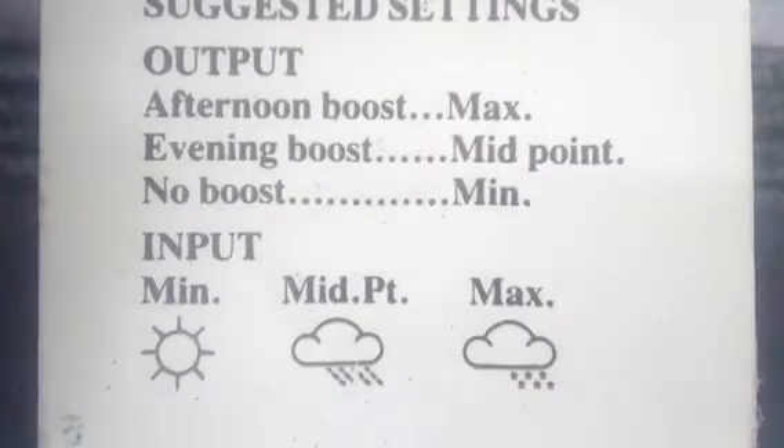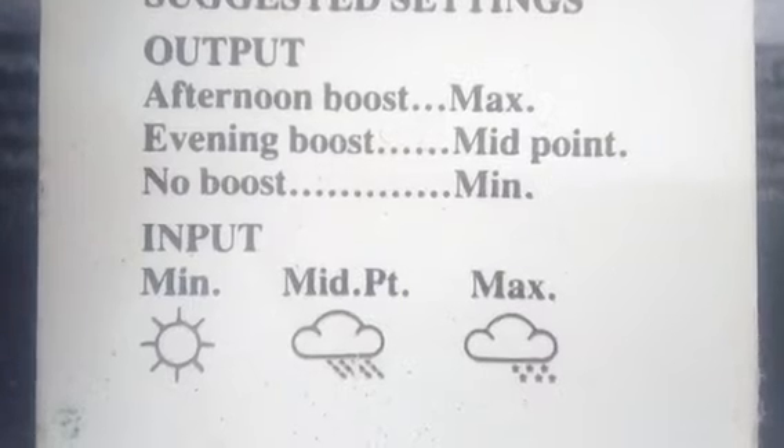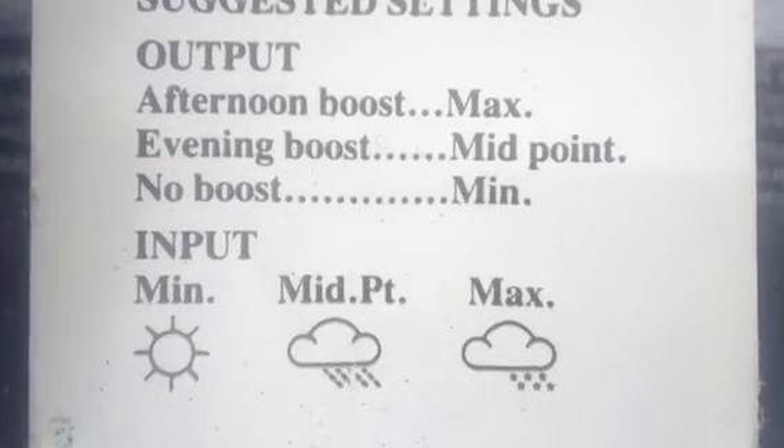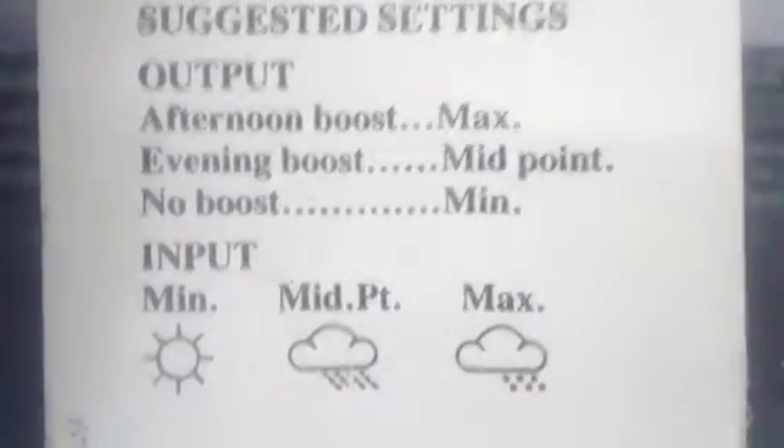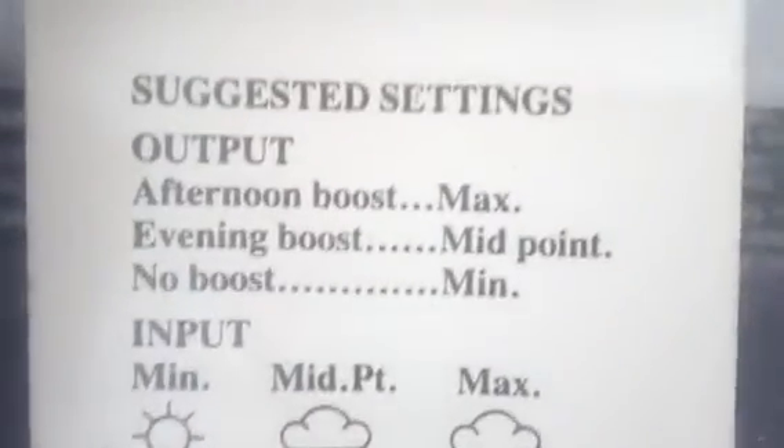Another issue with storage heaters: they don't get electricity to them all the time. It's only on set hours, so just bear that in mind. You normally turn them on between the economy hours — mine are between one in the morning and eight o'clock.